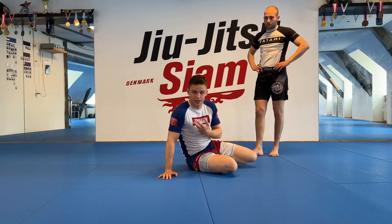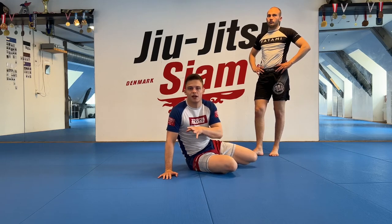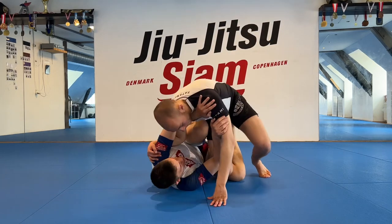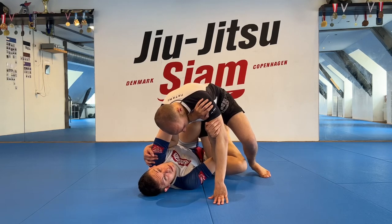One of the places I like to bait it is from the knee cut. If we don't have the frame style it's going to be hard — we're basically just going to get passed. So Felix comes in for the knee cut.